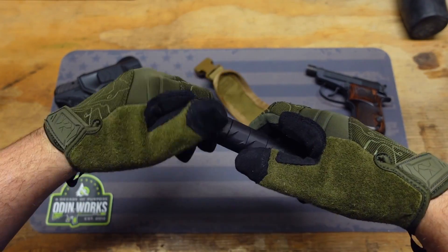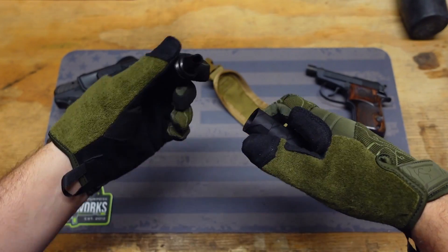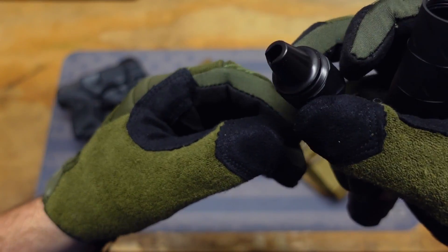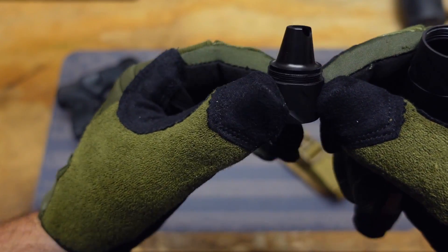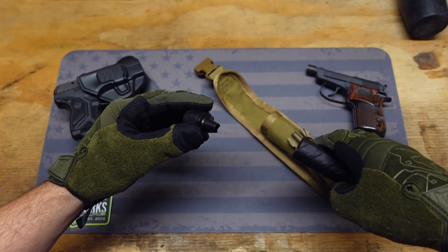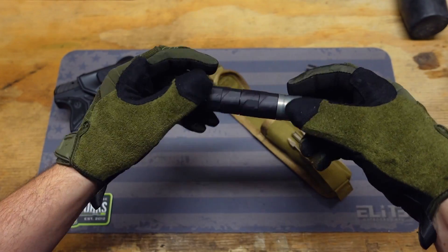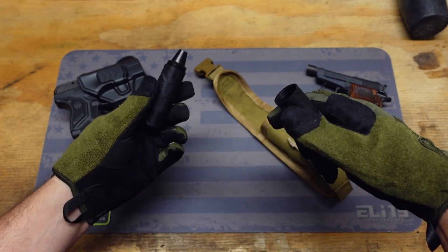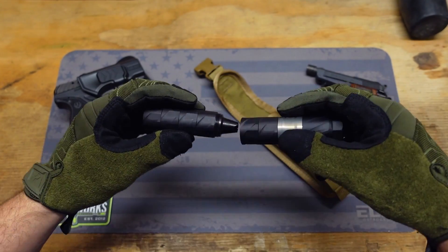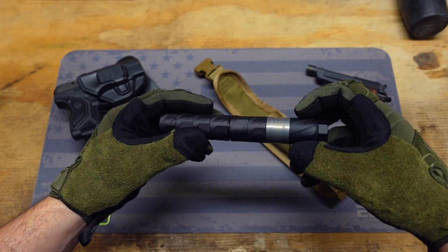Let's unscrew it and take a look. This right here is what a brand new baffle looks like — nice and clean. All of the baffles inside here look great. Odin Works, I can't believe it — you guys are amazing.